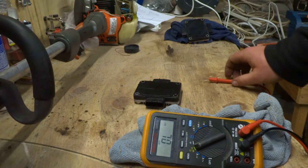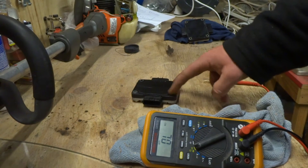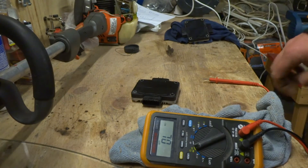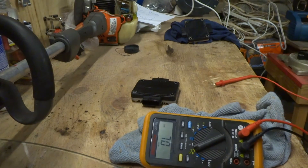If you have the manual for the R32 or R33 GTR, it does tell you how to test it, but it's slightly wrong and quite hard to understand in some ways. The manual talks about resistance being between zero and infinite, or whether it is infinite or not.